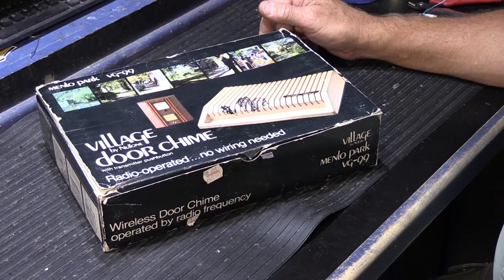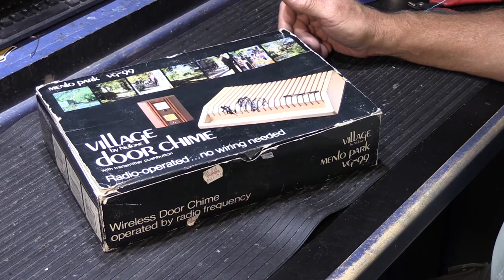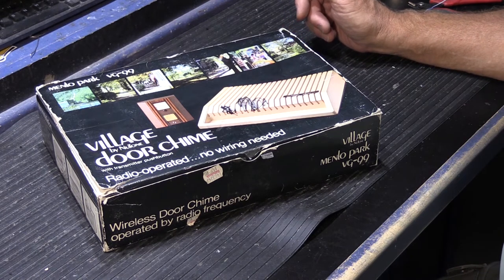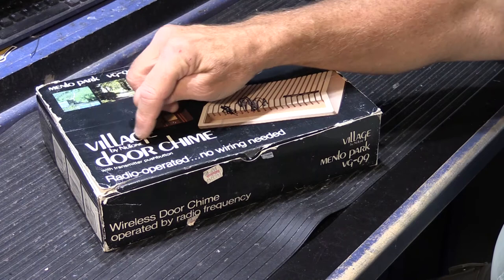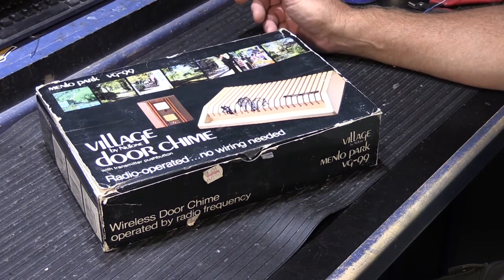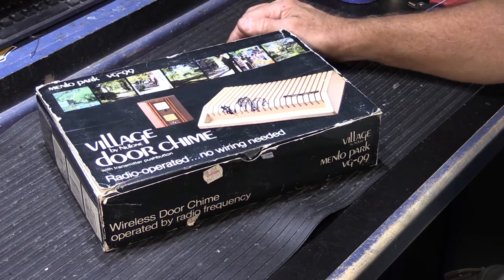Did you know that Newtone was one of the very first companies to make a wireless door chime? All the way back in 1985 they came out with their very first wireless door chime. Under the Newtone name it was a model LA-99 and it was called the Marconi. Under the Village name — Village was the retail brand, Village by Newtone — if you went down to your local hardware store like Ace Hardware they would have Village products. In the Village line it was a VG-99 and it was called the Menlo Park.